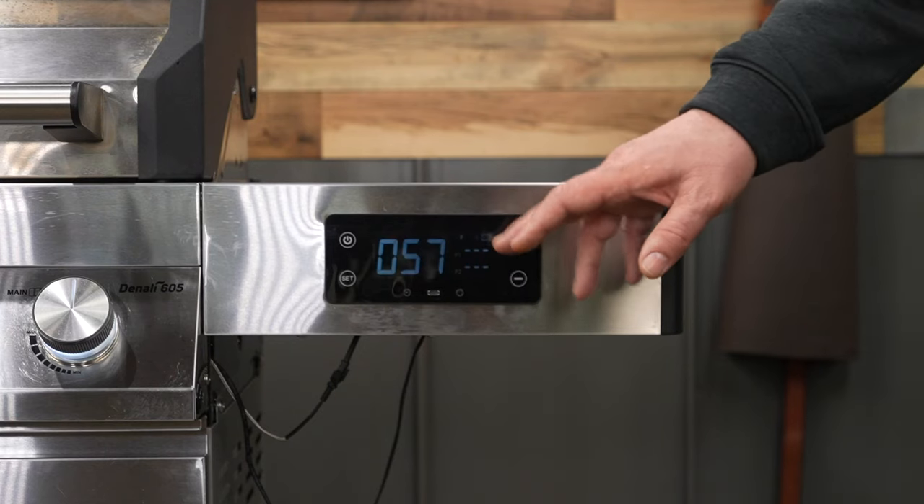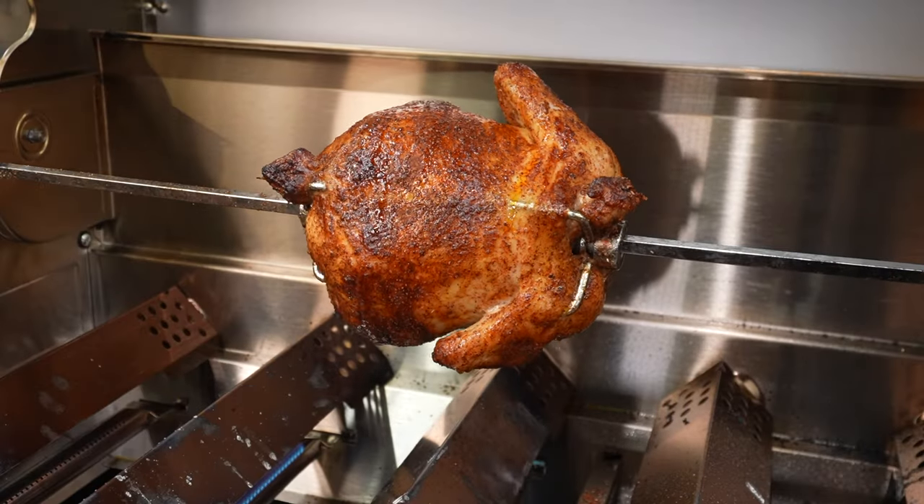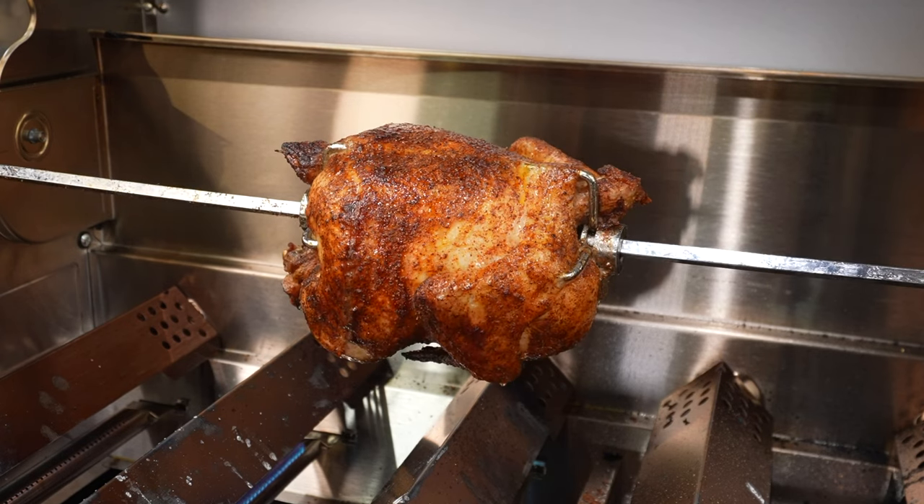You also have a nice little USB charging port. I get asked this all the time — what are some accessories I should get for my new pit? Hands down, number one has to be a rotisserie when it comes to a gas grill.